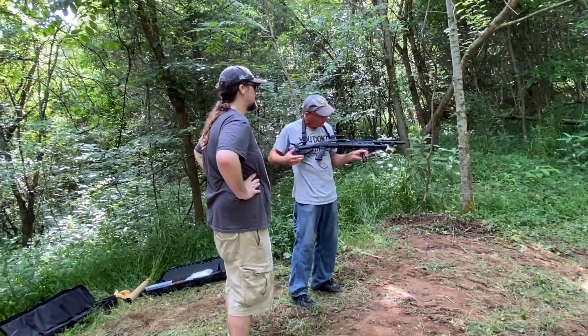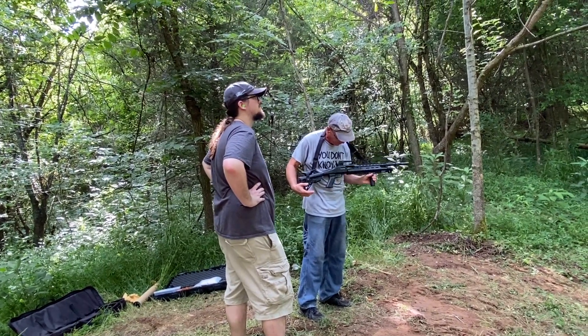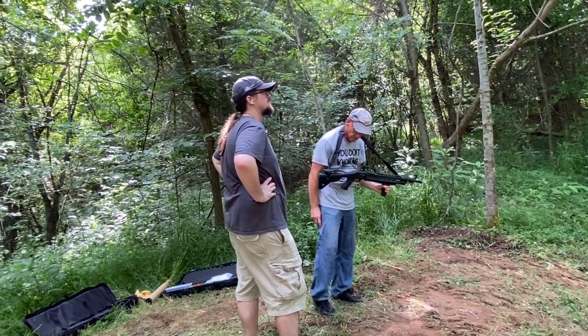So I'm actually very pleased with the gun, and maybe it'll make an appearance in a future video.